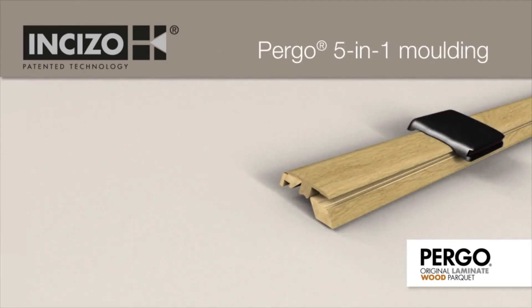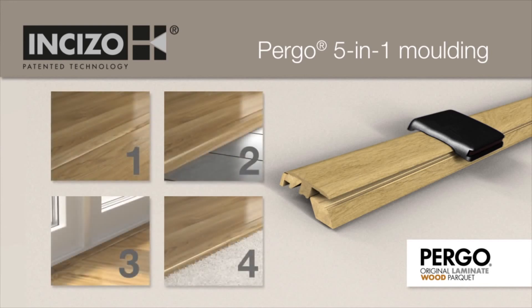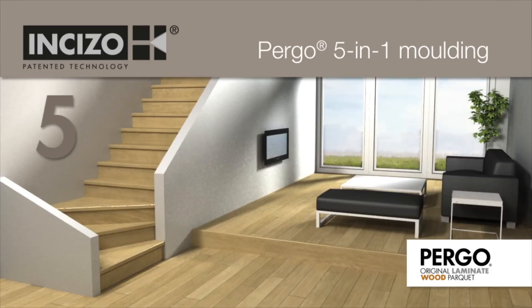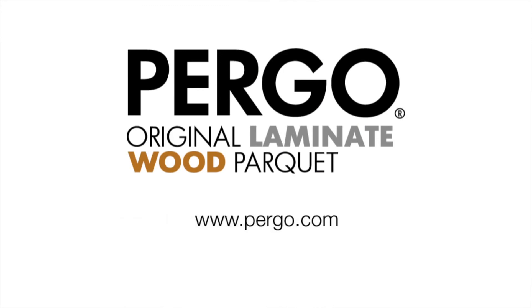Pergo 5-in-1 moulding — the same moulding can be used for all the finishes your floor needs: as a T-moulding to connect two floors of the same height, as a reducer strip to connect a Pergo floor with another type of floor covering which is lower, as an end moulding next to a wall or window, as a transition to a carpet, and to finish your stairs.